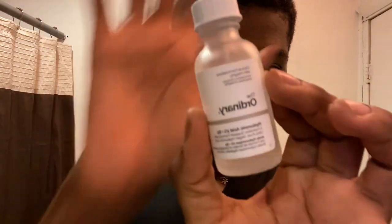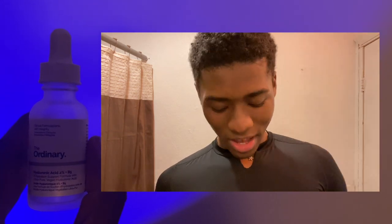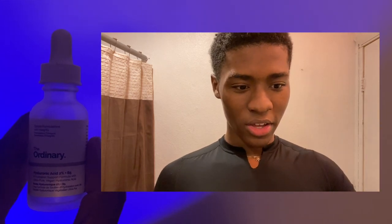Let it dry — or almost dry. I'm not saying it's finished drying, just let it dry more. Afterwards, what I use is my Hyaluronic Acid, also from The Ordinary. I'm going to link all these down below so you can have easy access if you want them. I'm running out of a lot of these things.